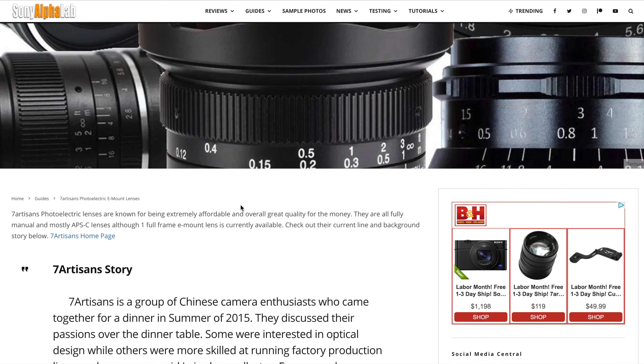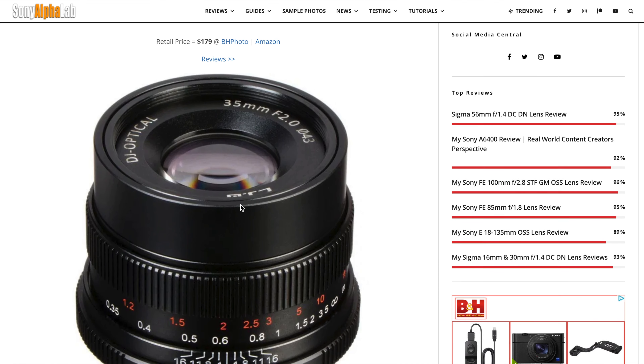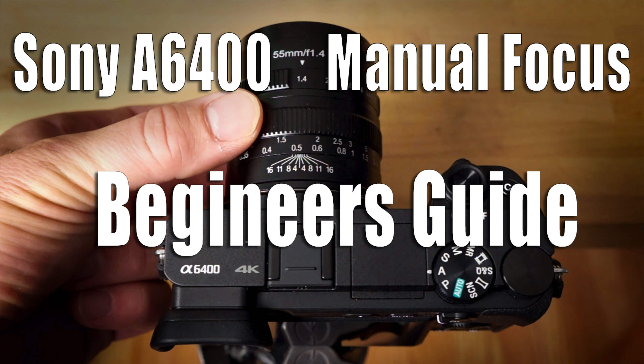I'd also check out other lenses Seven Artisans makes — I have a whole Seven Artisans guide on my website showing all the different lenses they currently make for the Sony camera system. I really hope you got what you were looking for in this review. Be sure to check out the manual focus tutorial video I created using this lens with the a6400. If you like this review please give me a thumbs up, subscribe, and hit the notification bell so you'll get notified via email when I post a new video. Check out the main website and I'm up on Instagram — catch you guys next time, leave comments below if you have questions, and have a great day.